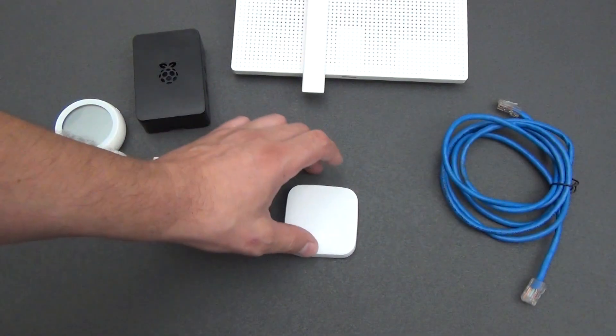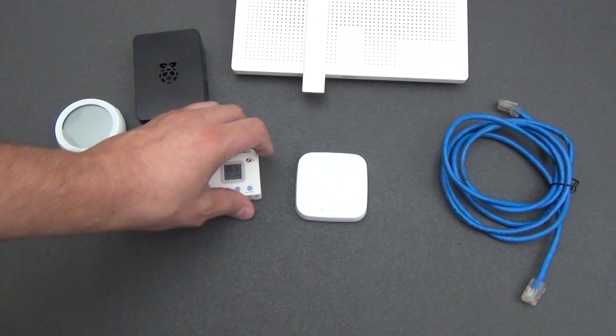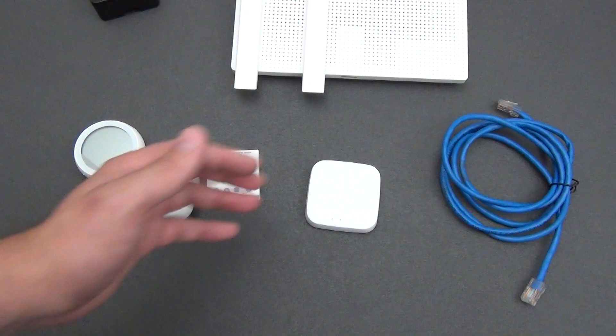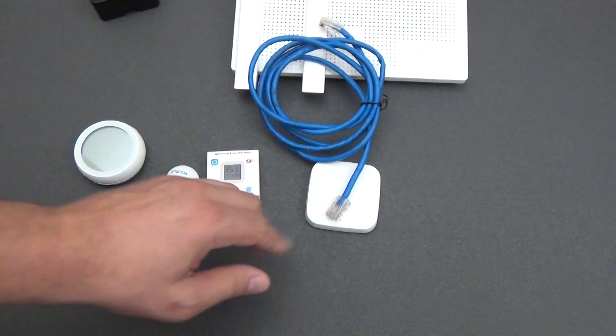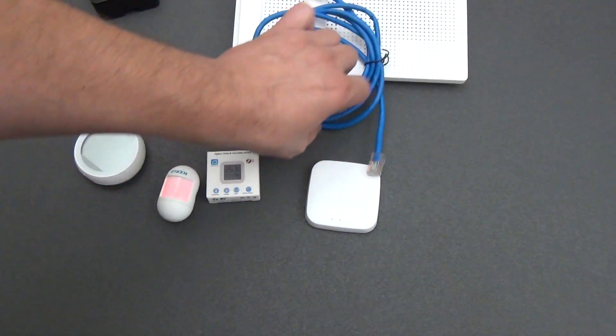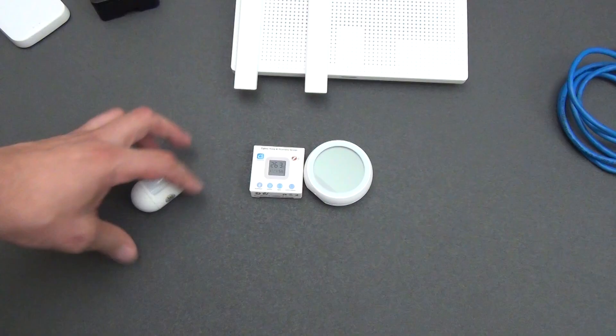ZigBee gateway functions: the ZigBee gateway allows you to connect multiple ZigBee devices to your network. There is a limitation though — for a wireless Wi-Fi connection the number of devices can be up to 50, but the wired version supports up to 300 devices. Without a gateway, it is impossible to control devices that work via the ZigBee protocol.